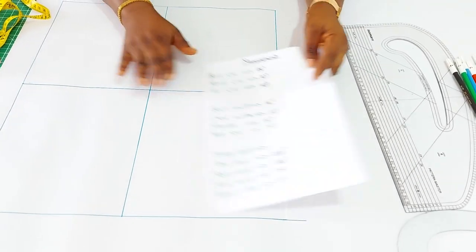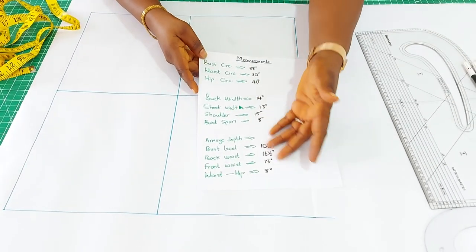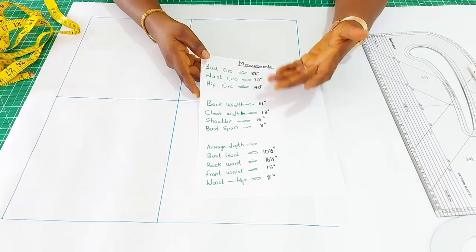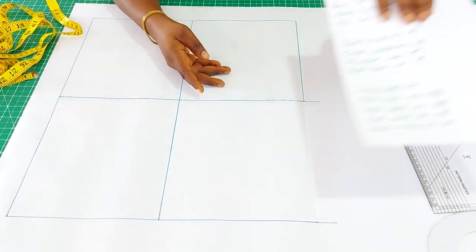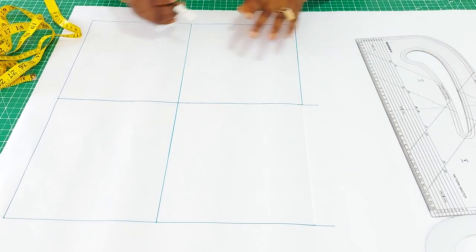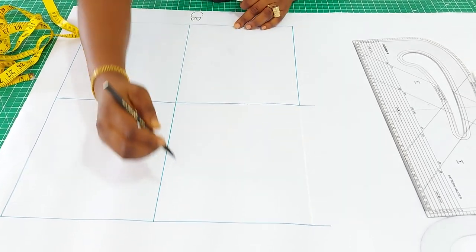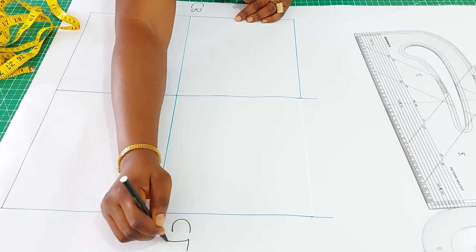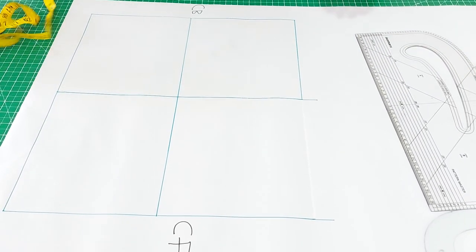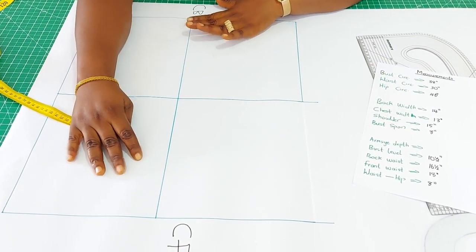I have my pattern paper ready for drafting and my measurements all written out here. Ensure you take down your upright body measurement. I already have my lines drawn out, which I'm going to explain. Looking at this, this would be my center back and this would be my center front.